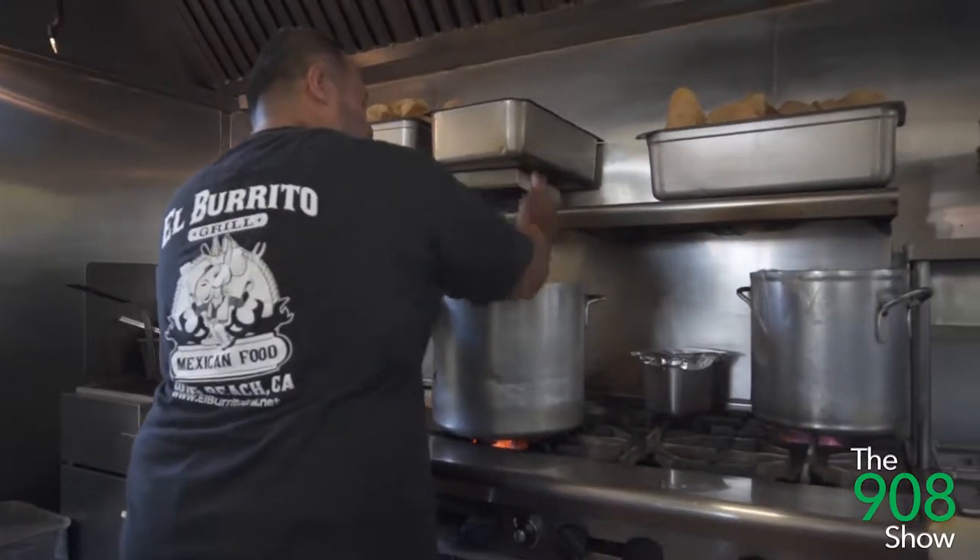Hey, I'm here at El Burrito Grill, one of my favorite Mexican places in Long Beach. We're going to learn today how to make some of their signature dishes. We got the wet burrito and we got the mixed fajitas plate. I'm going to get in there and do some cooking myself, and we're going to learn a lot from Jose Diaz, the owner of El Burrito Grill.